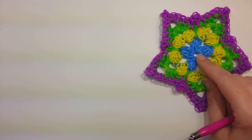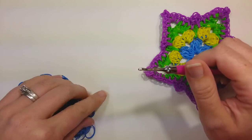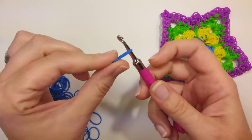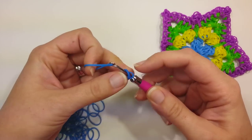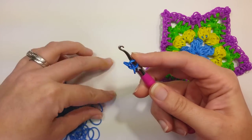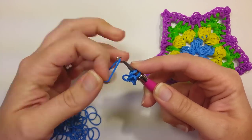Alright, we're going to start with the center first, and we're going to do blue. We're going to start by making a cat band on our hook — so one band on the hook, wrapped around once. Then we're going to chain three: take a band, pull it up and onto your hook. So that's one, two, and three.